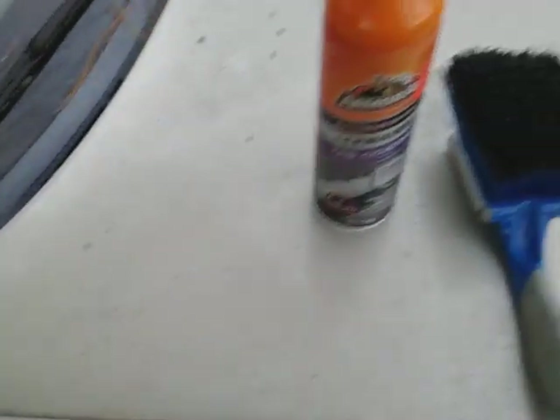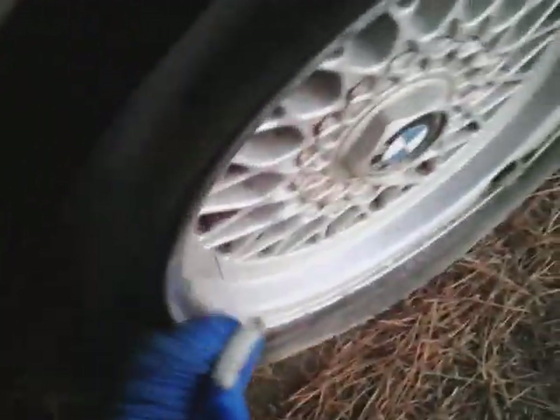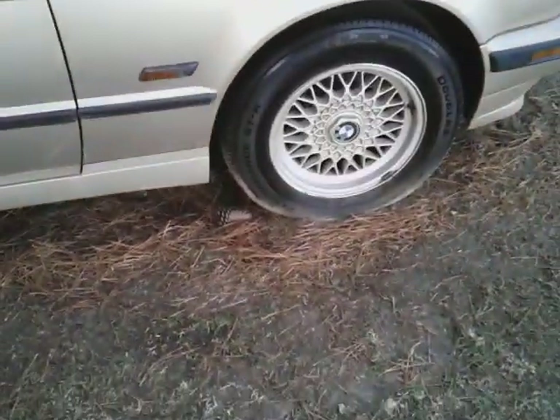Let's hit them with the brush. I just want to try the Armor All because of the coating. Let's go ahead and see — the tires ain't had nothing on them. Let's go ahead and hit them. I'm trying to see if I'm going to put the life into them, you know what I'm saying? I'm going to hit it with three good coats. Oh yeah, that looks pretty good.